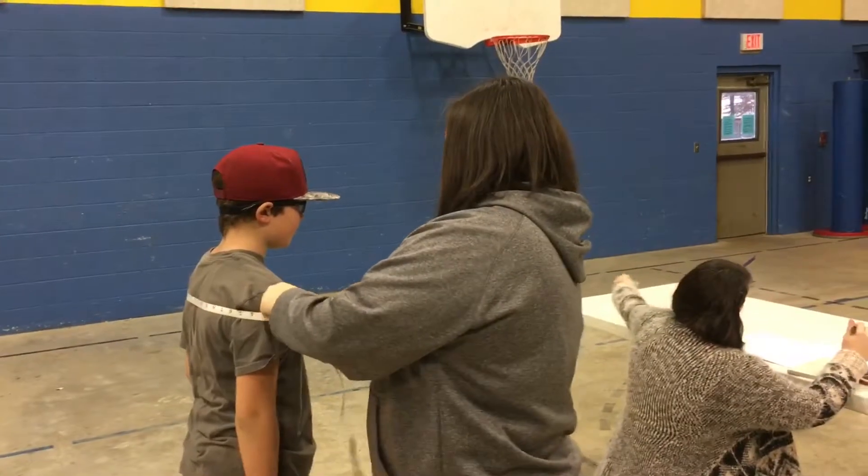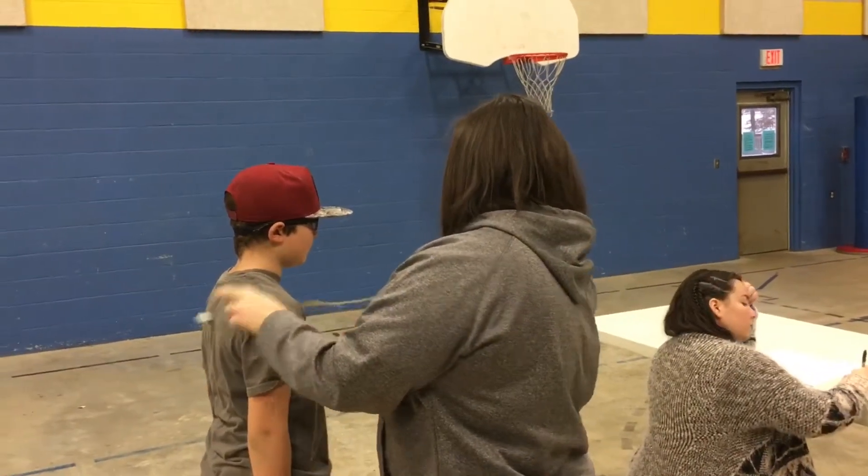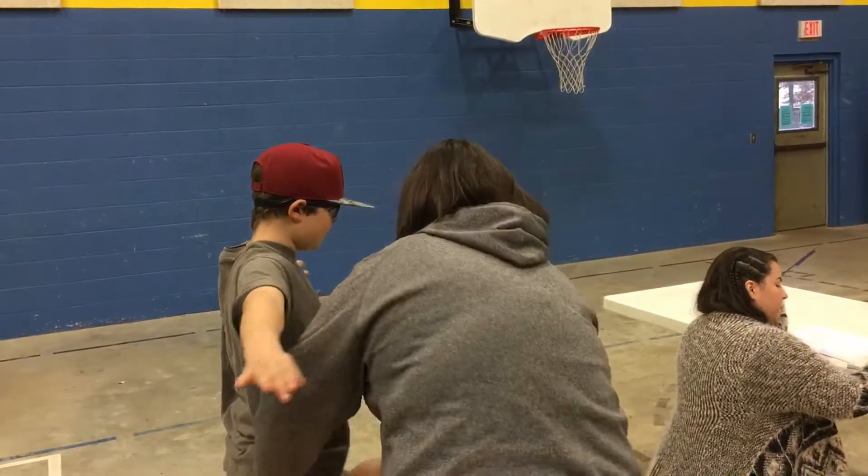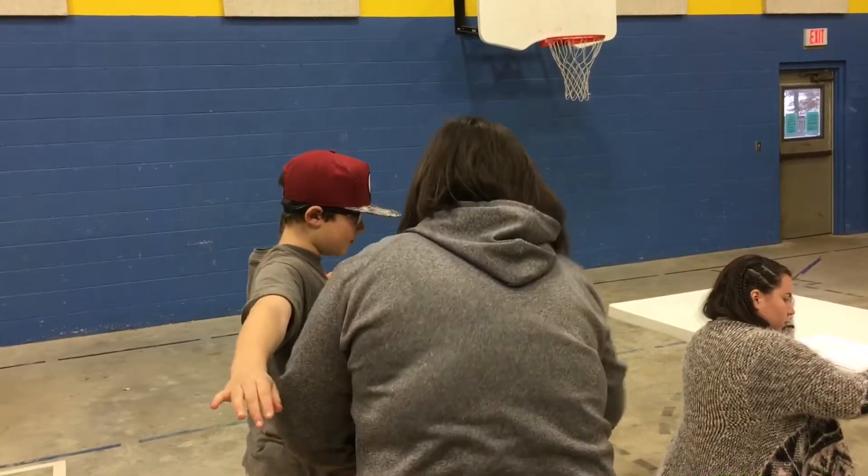Jean. 38, 38. Shoulders — arms out. 38. Arms out. 38.